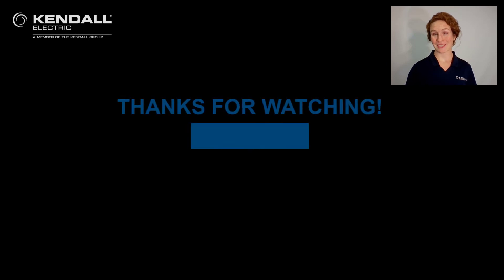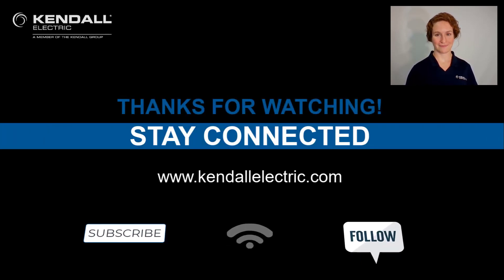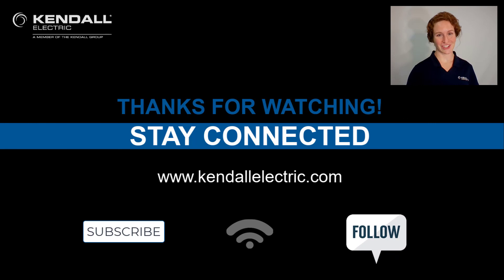Now you know how to set the IP address in a PowerFlex VFD. Thank you for watching today's Quick Connection. If you would like more info on today's topic, please contact your Kendall Electric Account Manager or Automation Specialist. You can also visit our website at KendallElectric.com to find the location nearest you. Stay connected with us by subscribing to our YouTube channel or following us on Facebook or LinkedIn. Thank you and see you on our next Kendall Quick Connection.